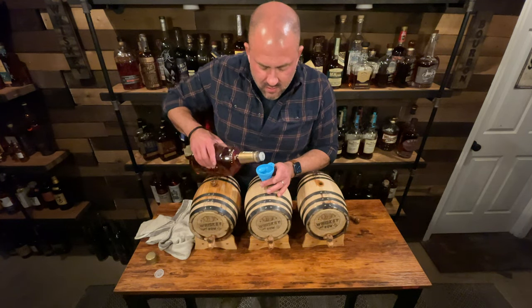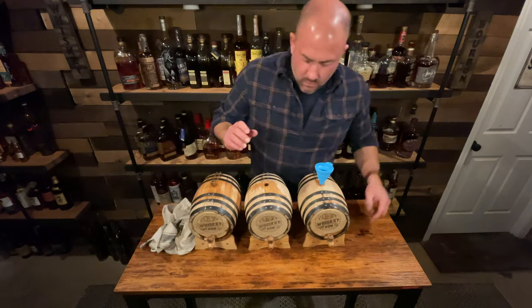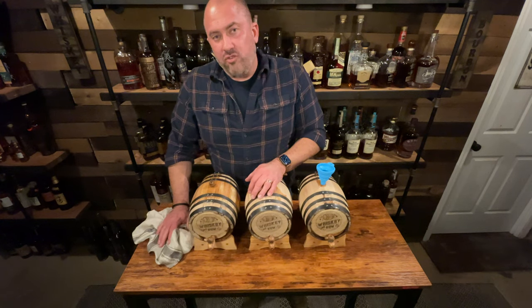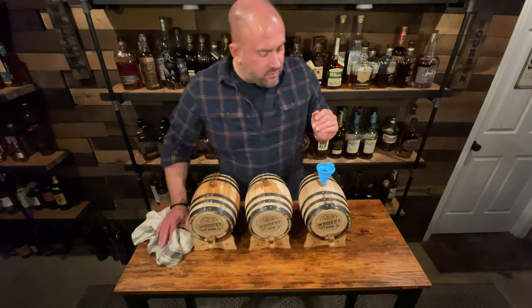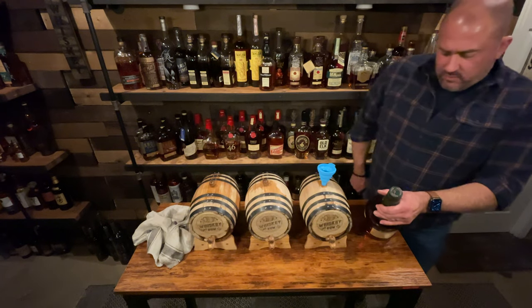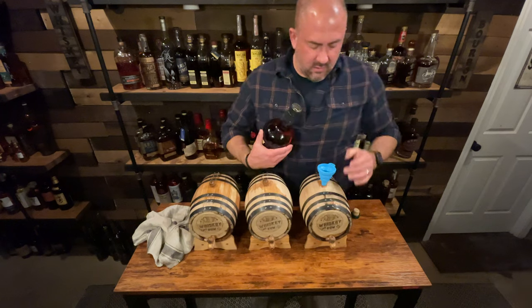The Ancient Age 10 Star is now filled. Lost maybe an ounce out the top — not very much, so we're good there. Now it's time for the Buffalo Trace, which is going to take the 1.75 and two 750s. There's no easy handle on this bottle.